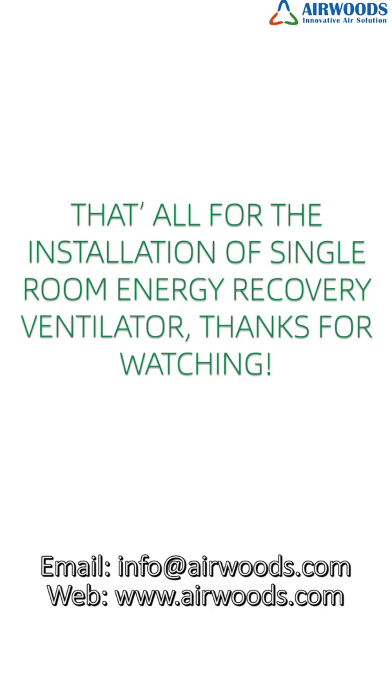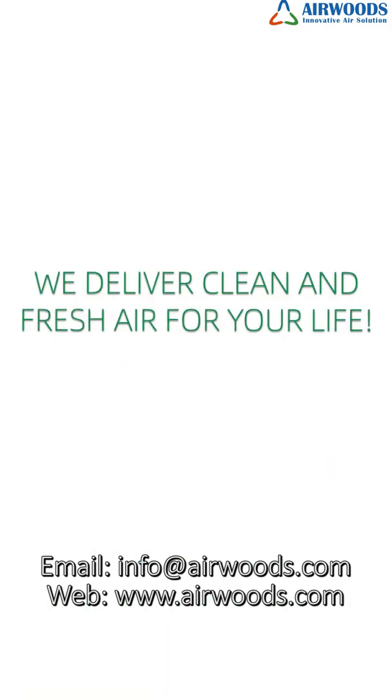That's all for the installation of the single room energy recovery ventilator. We deliver clean and fresh air for your life.